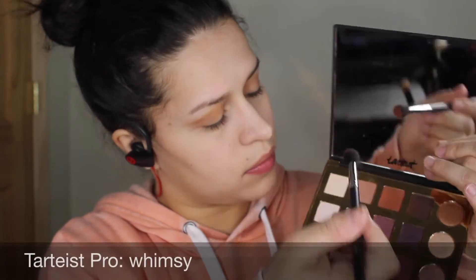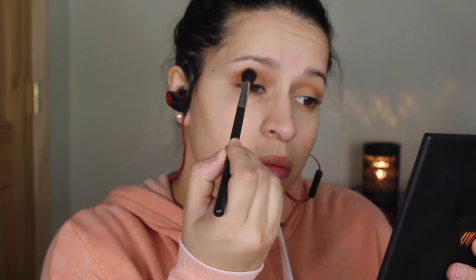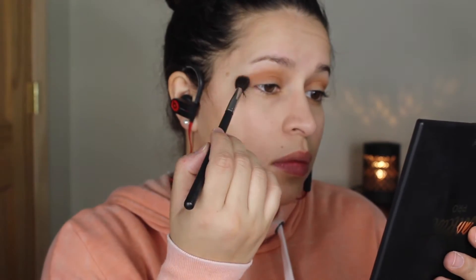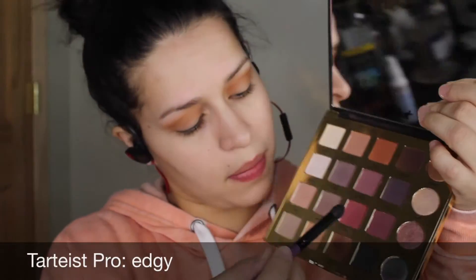Then I take the color 'Whiskey' and just put it on the outer side of the crease. I like when my eyes open for you to see that color on the outskirts of my crease. To deepen up my crease and outer corner, I'm going to take that brown color 'Edgy' and just put it on the outer corner.